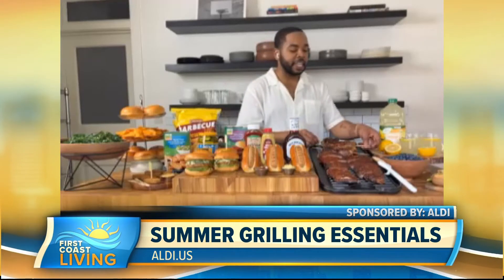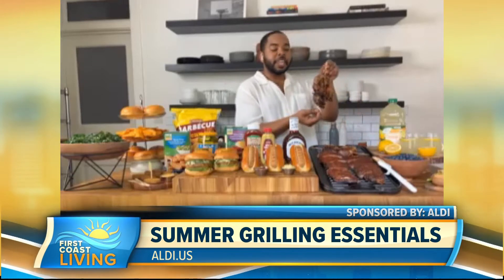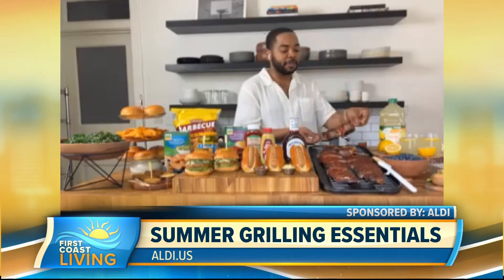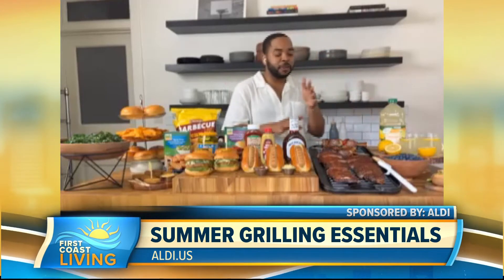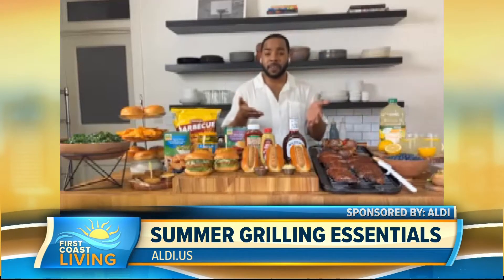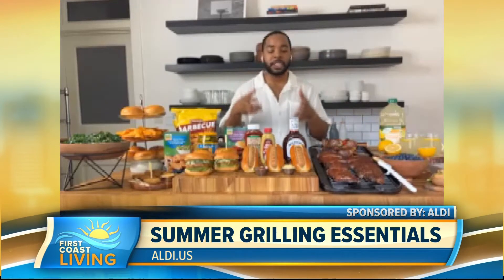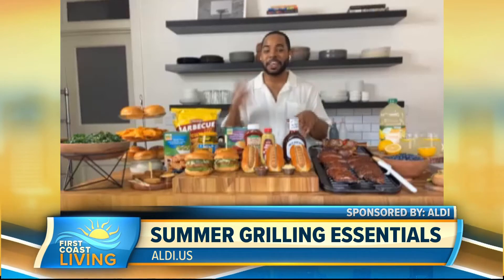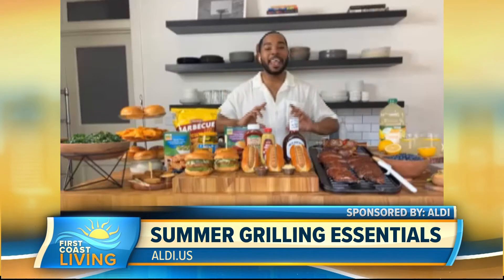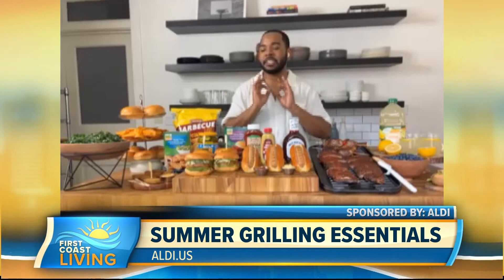I don't know if you can see this as good as I can or smell it — oh my gosh, it's so good. But these are Philly cheesesteak pinwheels. I developed this recipe for Aldi. I use Aldi's Black Angus skirt steak, which is great for carne asada. It's a flatter steak that I pound out, then load with Happy Farms provolone cheese, caramelized onions, sautéed red and green bell peppers. Then I roll it up, slice it into pinwheels, and throw it on the grill. It is delicious. And you're making it seem so simple — nice and simple.